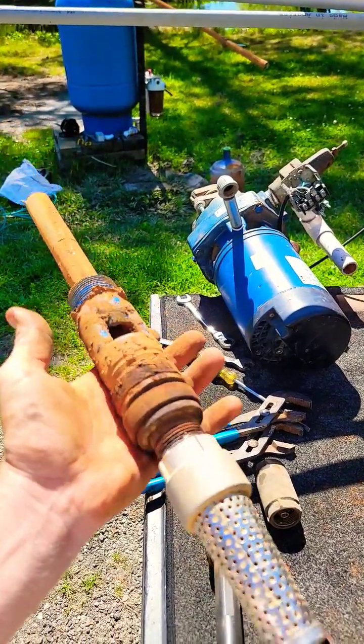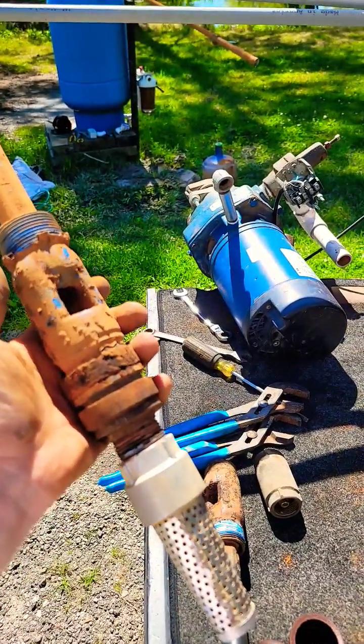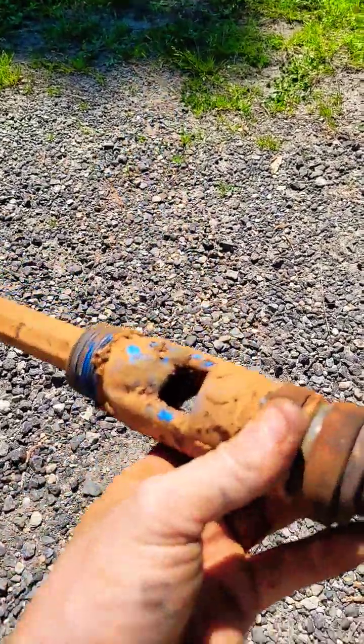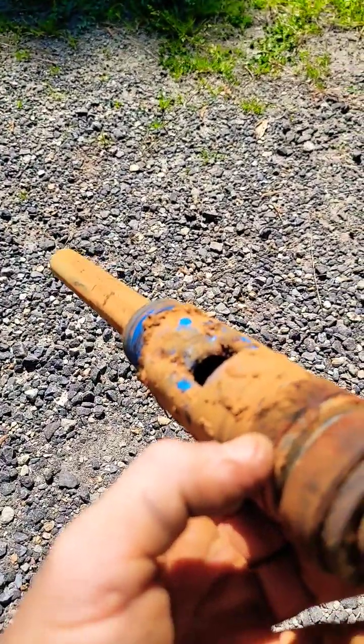Let me explain how on a deep well jet pump your jet can actually get a hole in it and cause your pump to not pump water. The suction of your pump goes through the nozzle up the center pipe. Your outside pipe, between the two inch and your one inch, goes through this port here into the venturi of the jet.